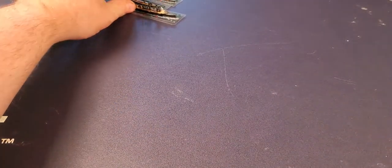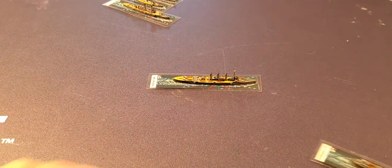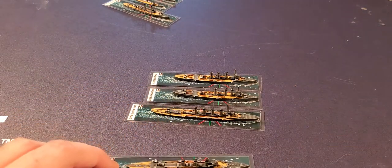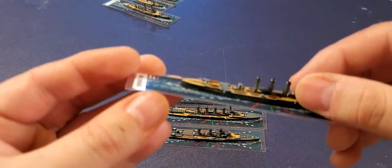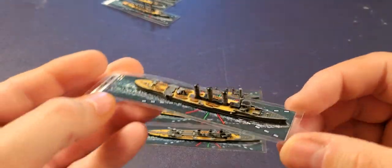Getting these things in order — next we have the Dresden. I'll bring all the cruisers on: here's the Königsberg, the Magdeburg, and the Pillau, which I've painted so far. There are lots more cruisers but this is just what I've gotten done. Once you paint them there's enough detail there.